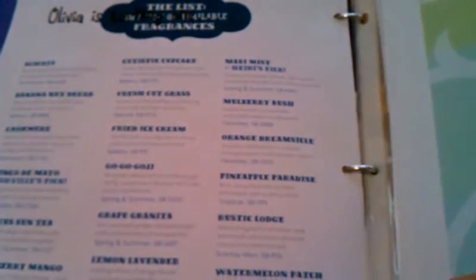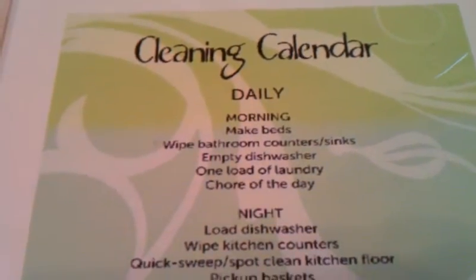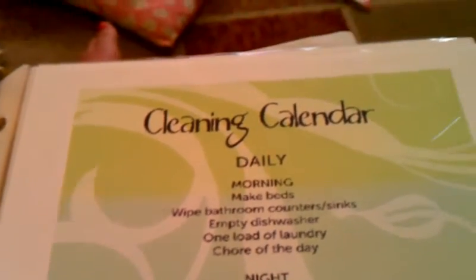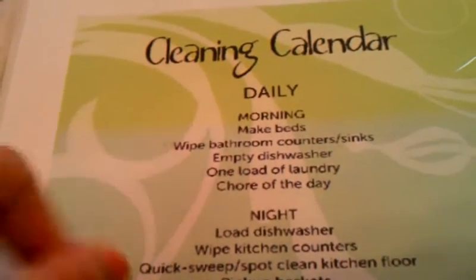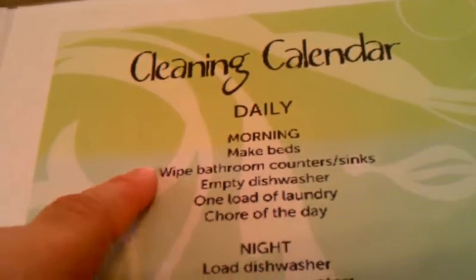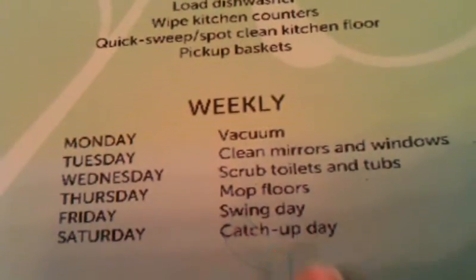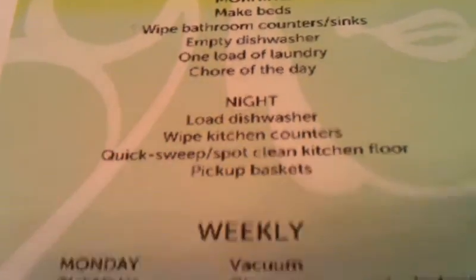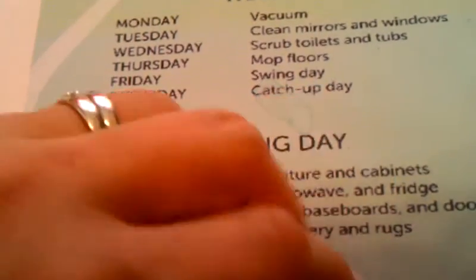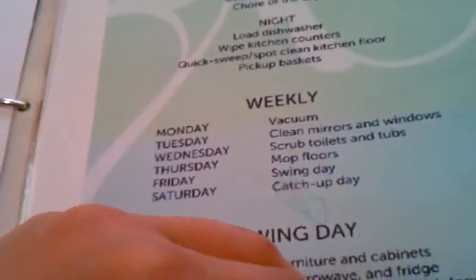Over here it says 'notes,' because I have just some blank printer paper with random jottings. I have a cleaning calendar over here that I'm going to try to use for a few weeks and see how it goes. I got this off of Pinterest — sorry it's half one color and half another because my printer was running out of ink. Morning chores are: make beds, wipe bathroom counters and sinks, empty dishwasher, one load of laundry, and a chore of the day. Up here are the night chores, and down here are the swing days for Friday. If I don't like this whole deal, I might copy Christina's chore calendar because I really liked that as well.